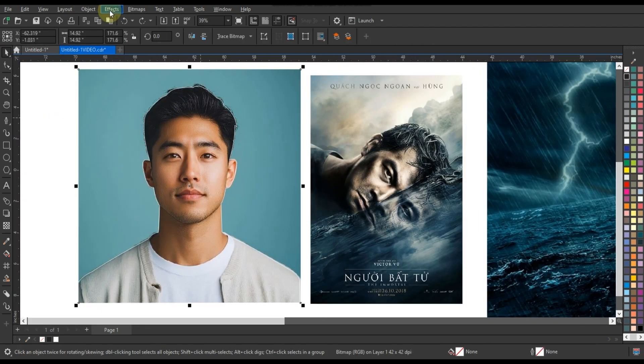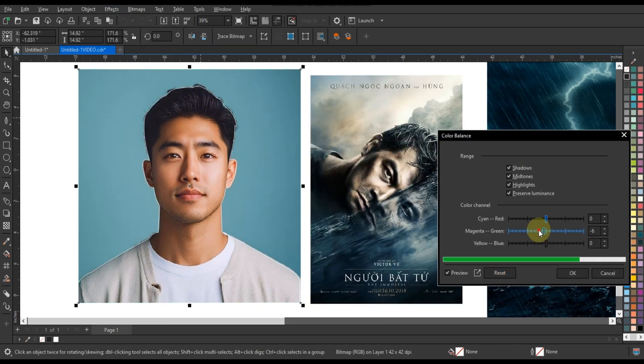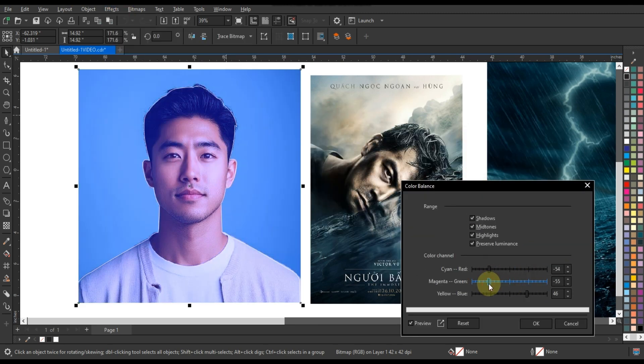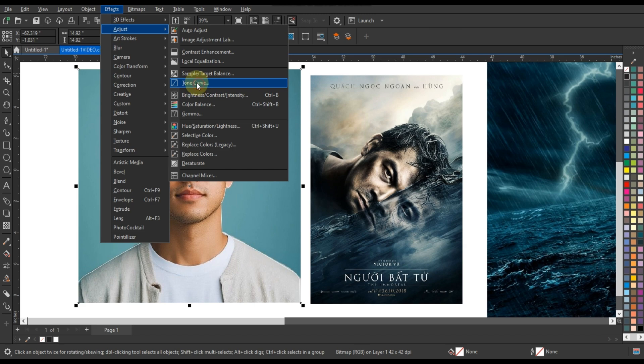Then use different options to improve the color scheme of the image, such as brightness, contrast, color balance, etc. By doing this, your image will improve and the effect will look good.